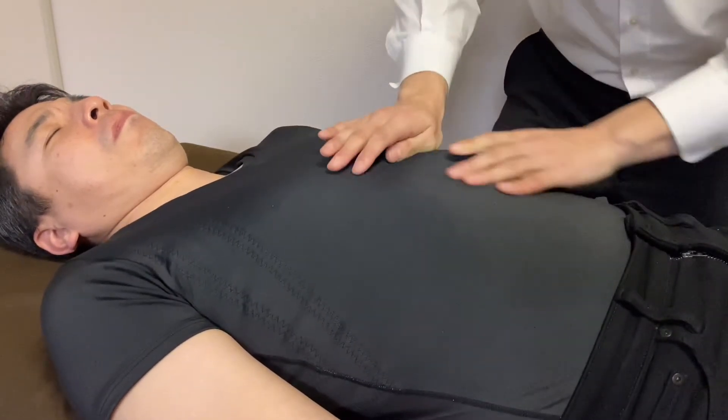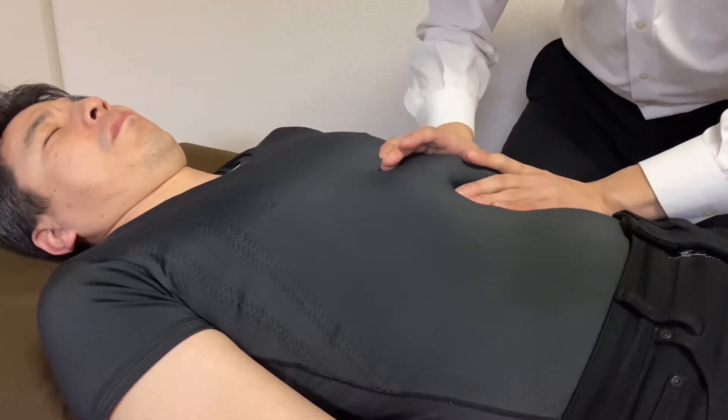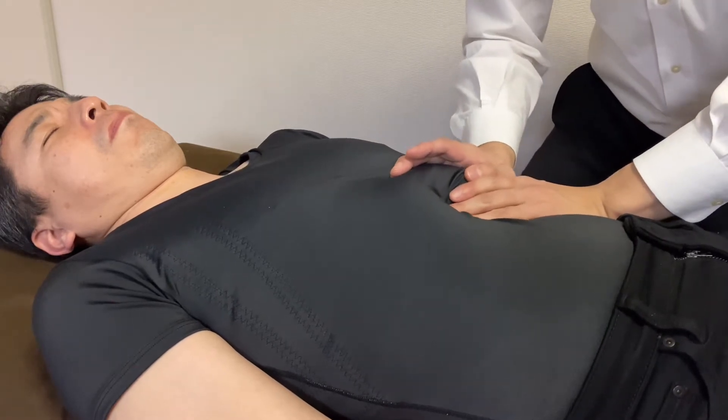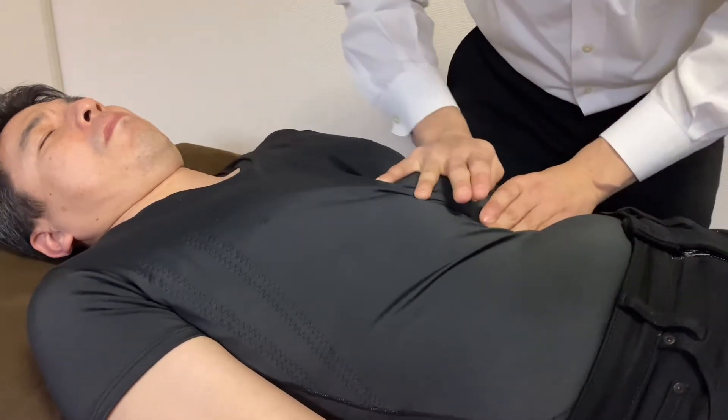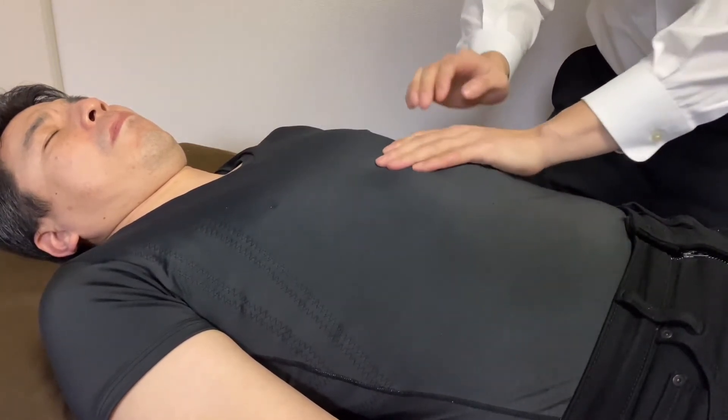I checked the relationship between the diaphragm and stomach. This can be a little bit intense for this person — just a tiny bit of tension is nice.